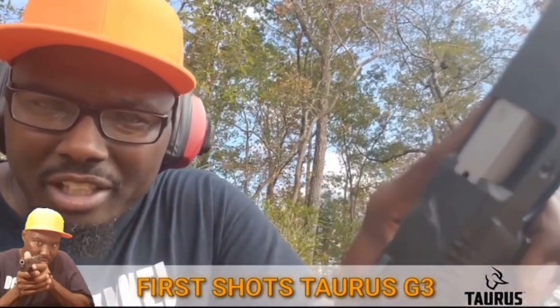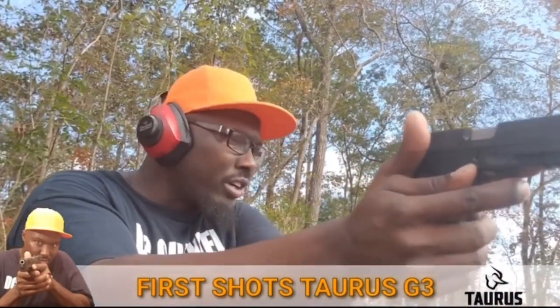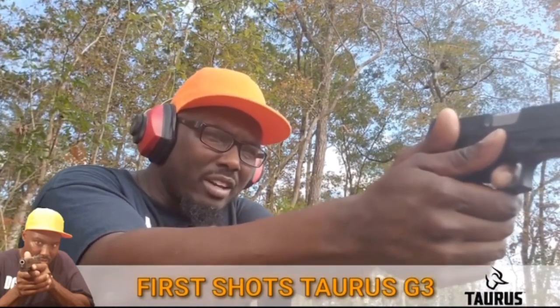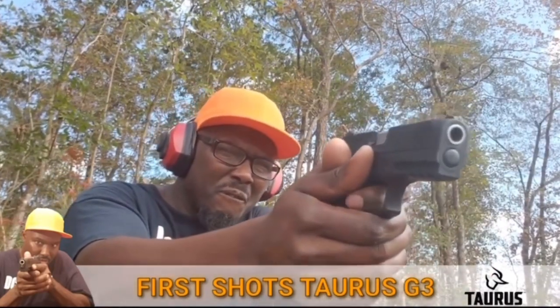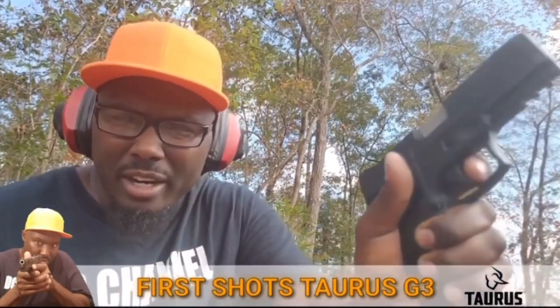Pretty good. You can see there's a round in the chamber — that's another good thing. The trigger is real smooth on it. Getting my hands up on it right here. See that take-up? It's not bad once you get the feel of it.